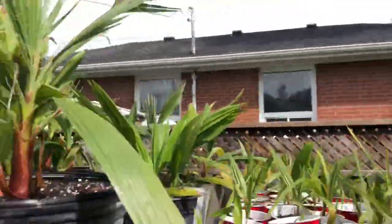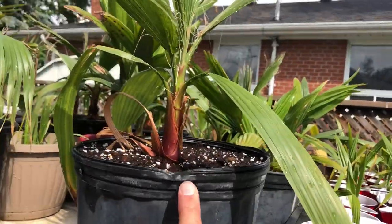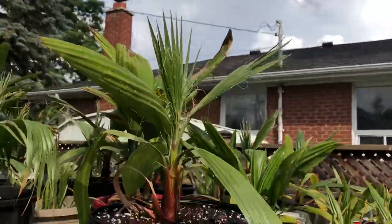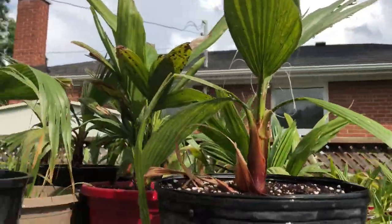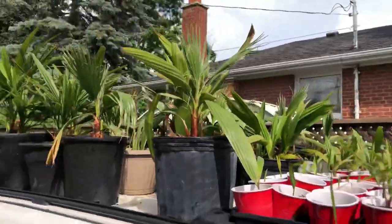This is the second one — I just repotted this one today. It's doing great too. This palm right here is a year older than it, and this one's the same size. Maybe even a bit bigger.